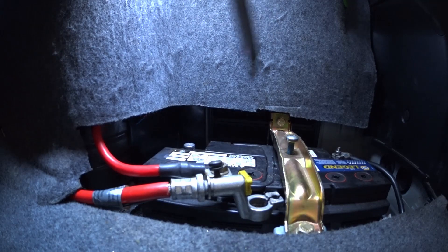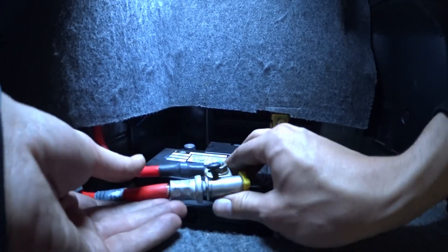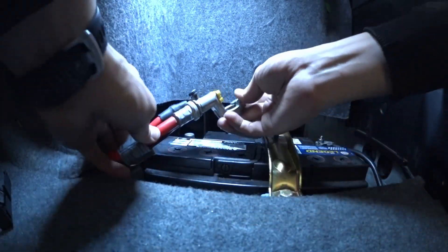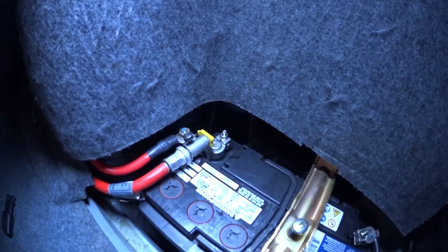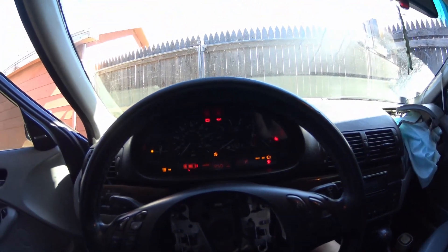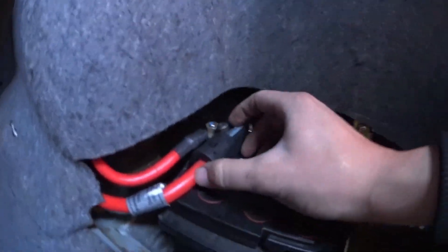There you go, the screw is in. Now it's just a matter of putting everything back. Okay, so there you go — everything is back together. Let's find out if it's going to turn on. Going back inside the car, stick the key in — and there you go, it's starting.